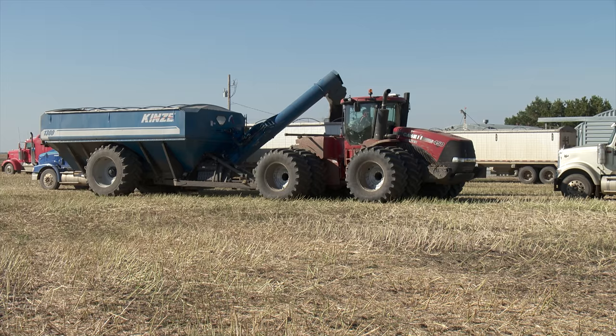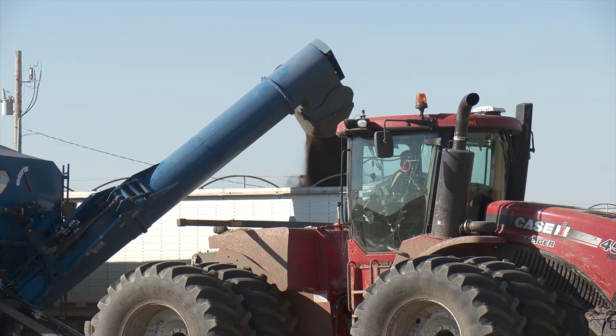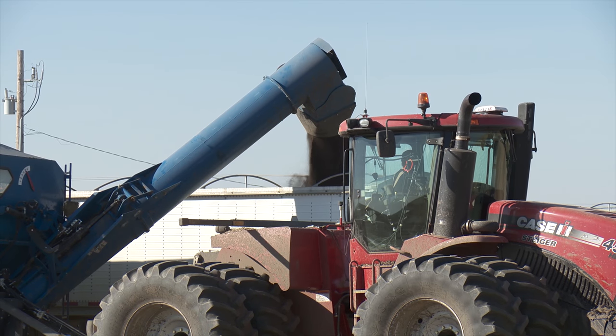Rob Garland says the harvest yield data from this system has greatly improved their grain marketing efforts and also helped their farm in other important areas.